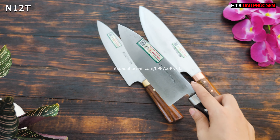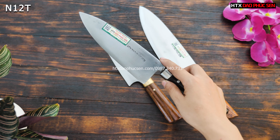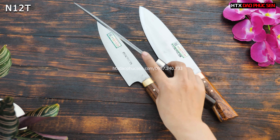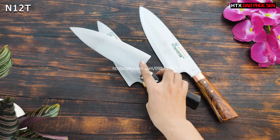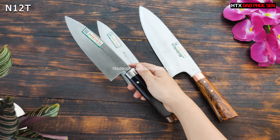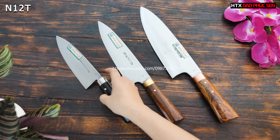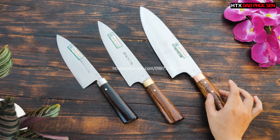Chiều dài lưỡi của cái sản phẩm này thì sẽ là 10cm. Bản rộng này là bản rộng 5, độ dày cũng khoảng 2mm, để các bác mình có thể thái lọc được rất là tốt. Cái này thái lọc rất là tốt, nó hơi giống kiểu dao của Nhật, được thiết kế theo kiểu như thế. Nó là một cái dáng D3 — D3 Lọc.